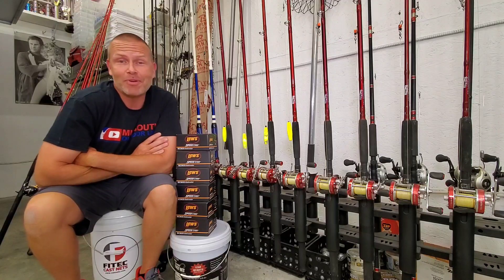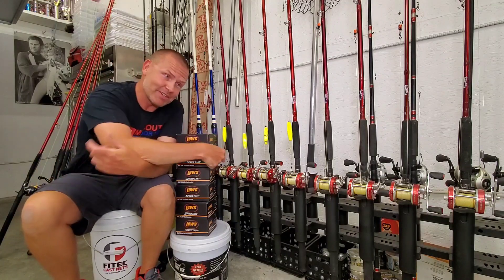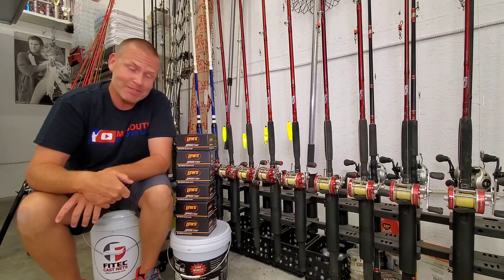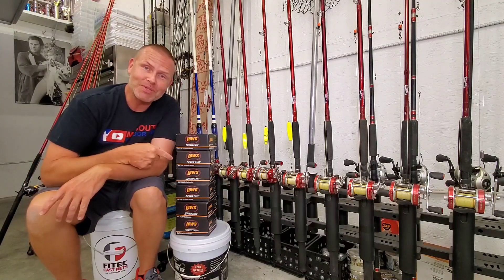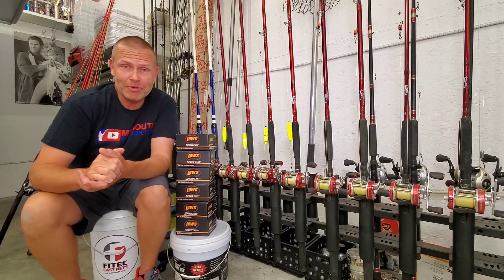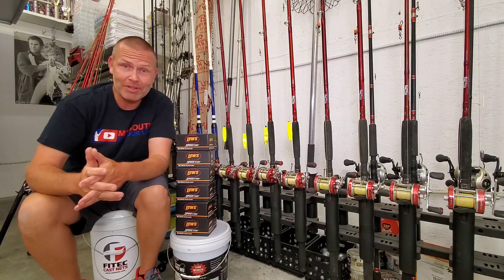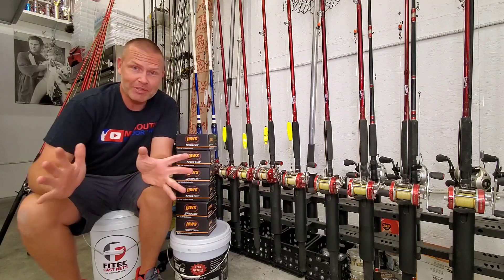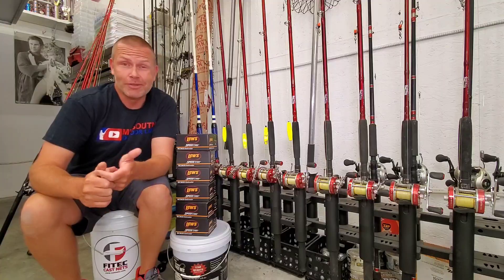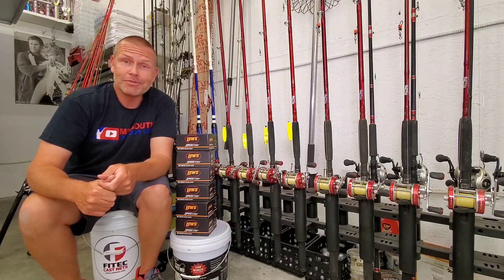For longer than I care to admit, I've been wanting to step up my game when it comes to my arsenal of catfishing reels, and I finally did it. I plopped down some cash on these — the Lews SC600. We're going to break them out of the box, I'll give you my initial impressions, talk about how I plan to put them through the paces, and let you guys know whether or not I think they might be worth your hard-earned money.